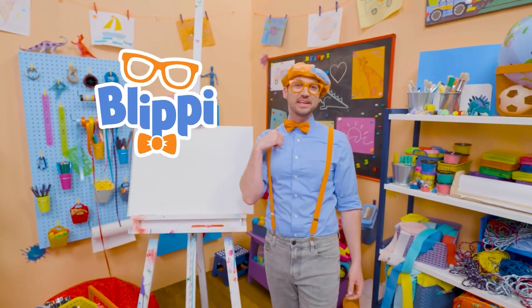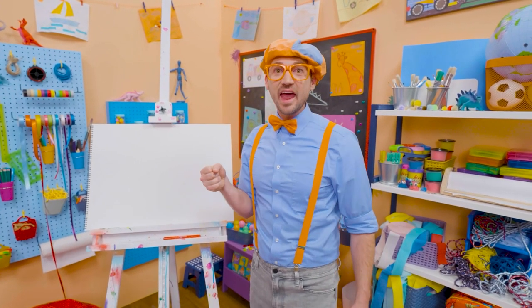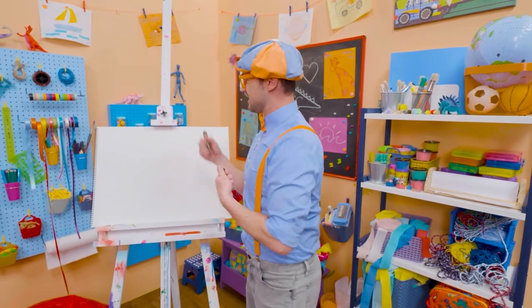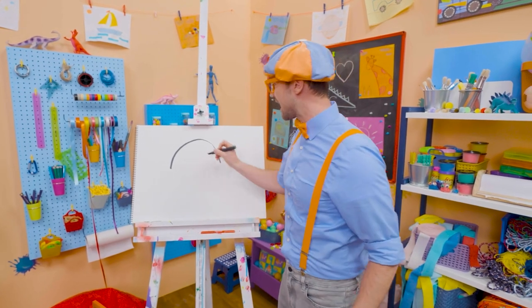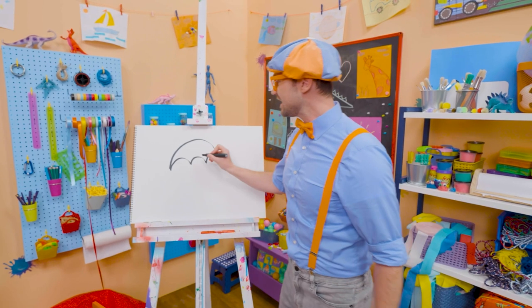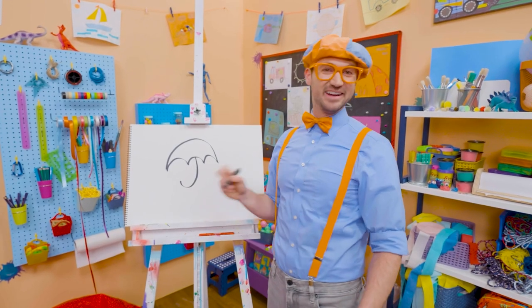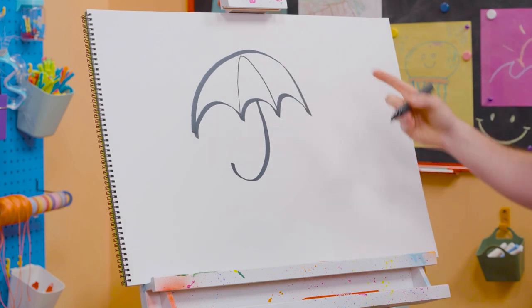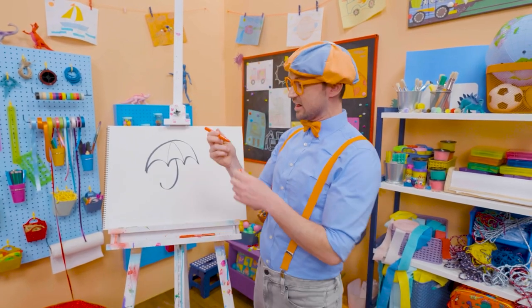Hey, it's me, Blippi. Have you ever been outside when it's raining? What do you hold in your hand? An umbrella, so then you don't get all wet. Why don't we draw an umbrella together? First, we have to draw a big half circle. And then three smaller half circles the other way. There we go. And then we need to draw a letter J, just like that, for the handle. Doesn't that look like the letter J? And then if we draw lines like this, it has little sections that we can color in.